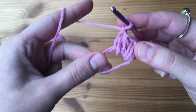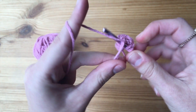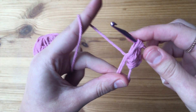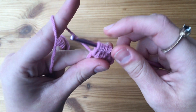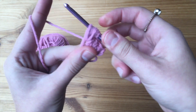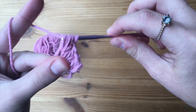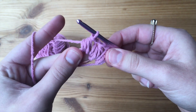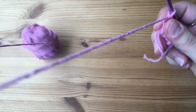I'll show you how to do one more puff stitch. Yarn over, go through the circle and pull up. Yarn over, go through the circle, yarn over again and pull up. Then once more — yarn over, pull through all seven, and then chain one. We now have three puff stitches complete.